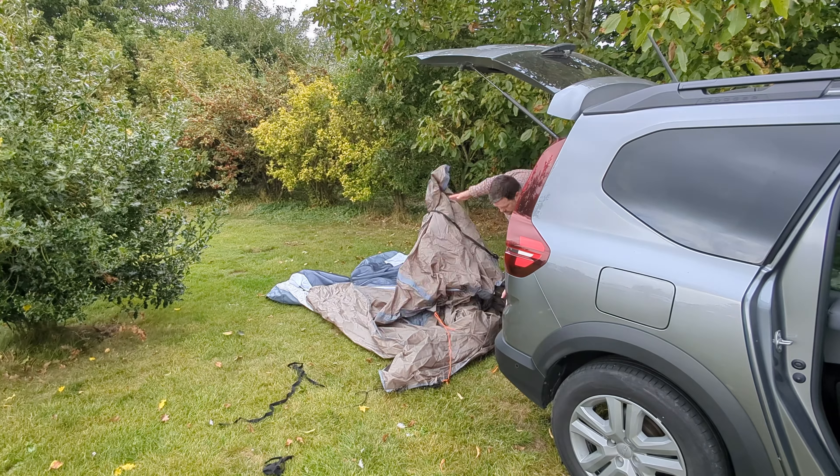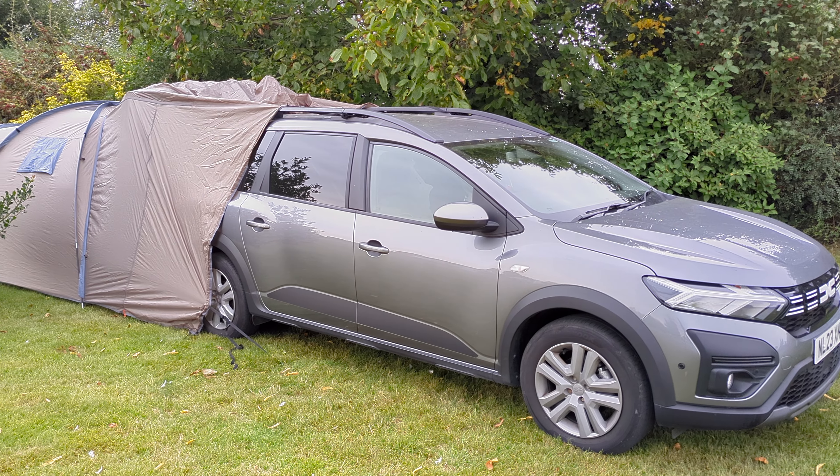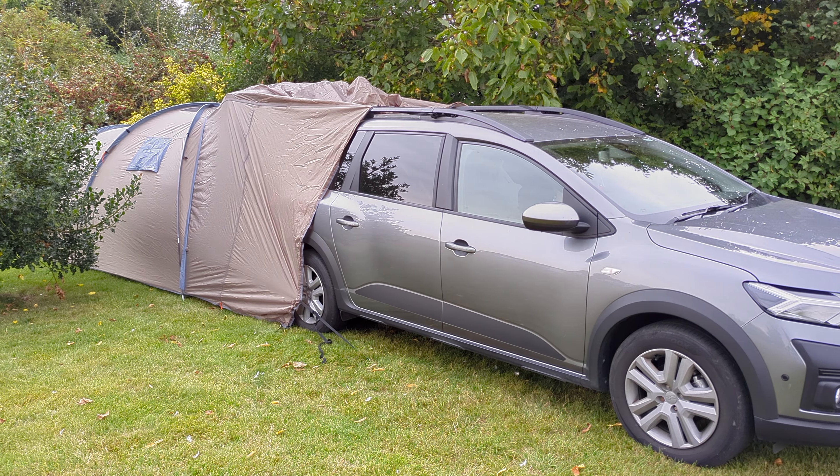I've been pitching tents for many many years and I have to admit this was more difficult than usual, so do practice first before heading out. I got there in the end though and as you can see it adds a lot of extra accommodation to your setup.